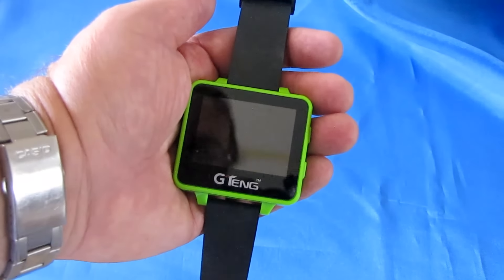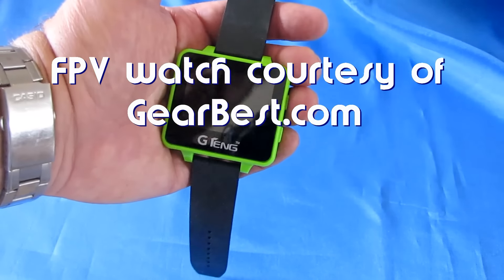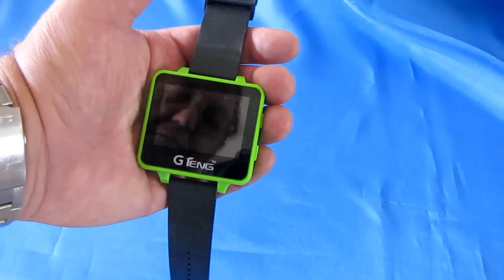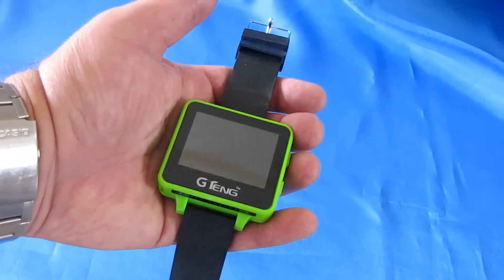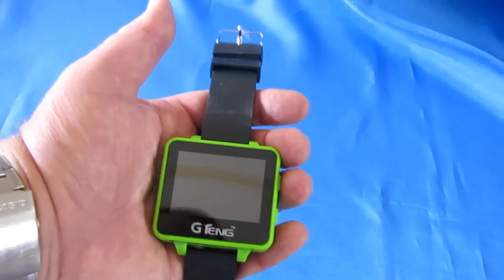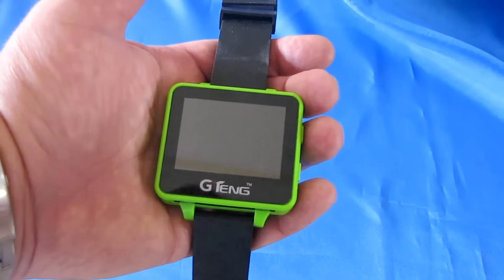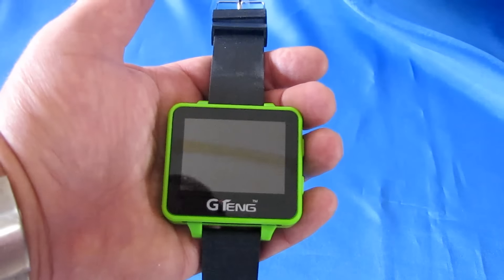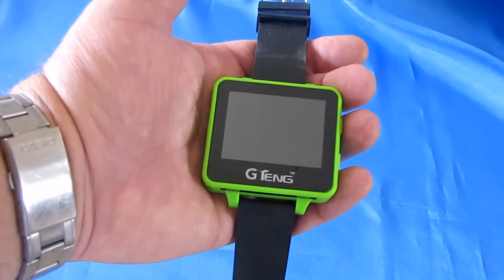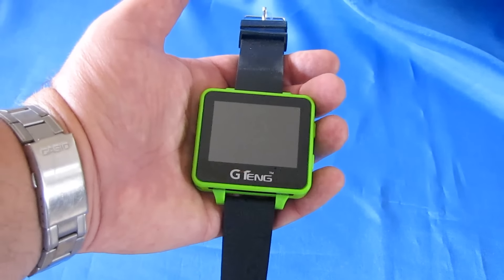Hi, Quadcopter101 here. I did a demo recently of my G-Tang T909 artifact watch. I flew my H501S from Hubsan and showed how this particular monitor watch comes in handy. Now, you're not going to be able to fly FPV with this monitor watch — using the watch to control the quadcopter and maintain visual control via the screen. It's just too small for true FPV flying. Where this comes in handy and what it's designed for is to help you aim the camera.